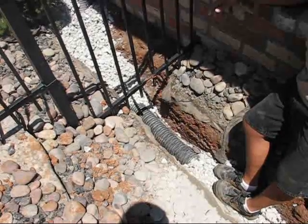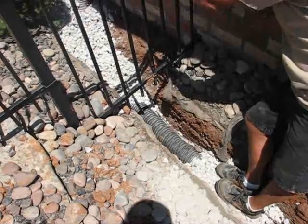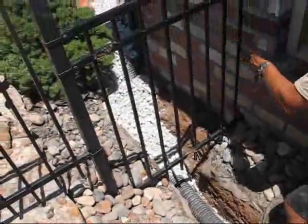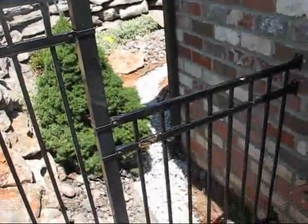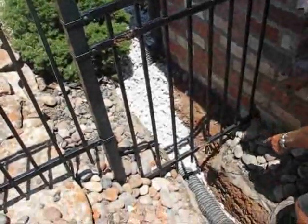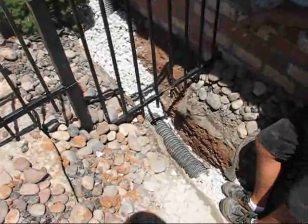So that's what makes these work. We tie them into the downspouts right there, so that every time it rains it's like flushing it out. Any soil that works its way through the rock into the pipe gets flushed out by the downspouts as soon as it starts raining.